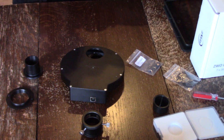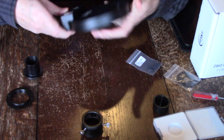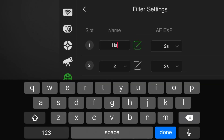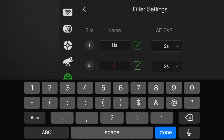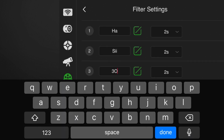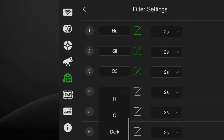I'm going to reconnect it to the ASI Air and then test it. Here in the ASI app I'm just going to name them so I know what they are, and that's really easy to do — you can put in anything you want up to about four or five characters.